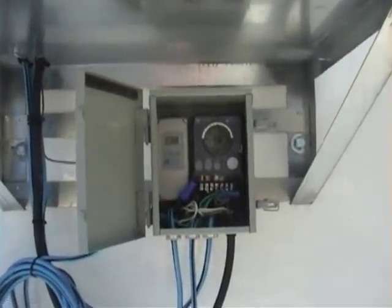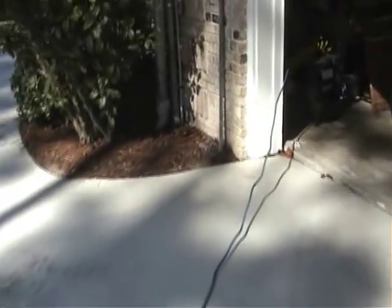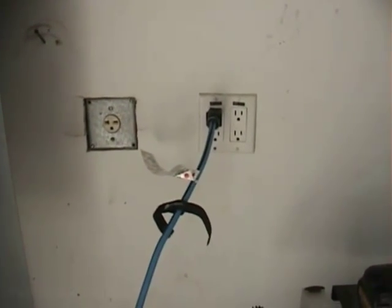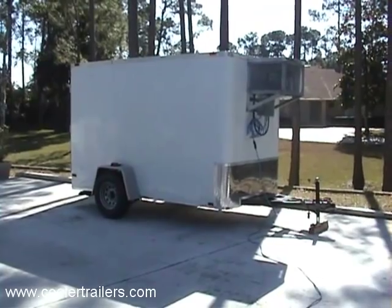I'm going to zoom in on the controls there for you. We just turned it on to demonstrate how quiet the unit is. We'll follow our pigtail and show you that yes, we're actually plugged into just a standard 110 volt product — just your standard wall unit. We're plugged in and rocking and rolling. That's how easy these things are to operate. Thanks again.